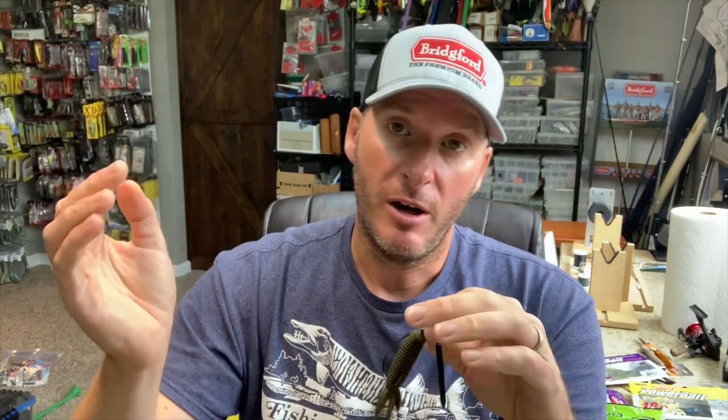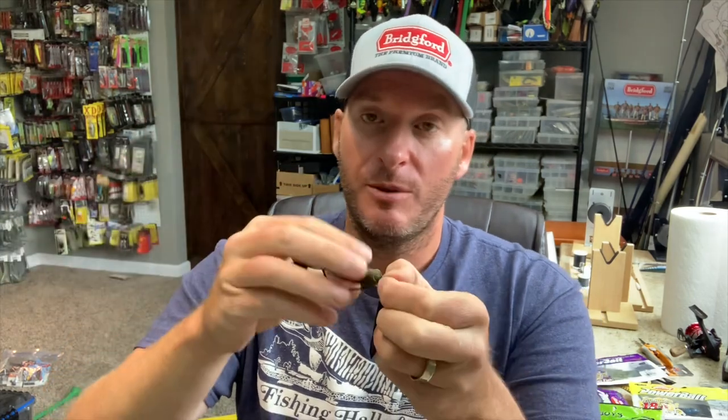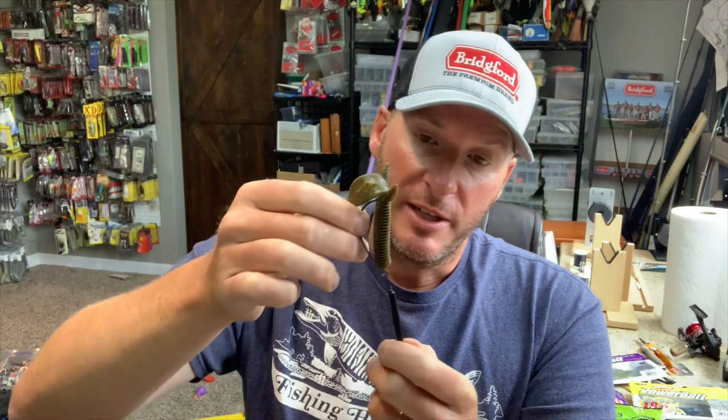Another place it shines is bed fishing. Sometimes a fish only wants the bait on the bottom; sometimes only suspended off the bottom — and this is that happy medium. You can keep the line tight, keeping the bait off the bottom of the bed, getting bites from fish that want it suspended, while also being able to put it on the bottom for fish that want it there. I've also had good success flipping and pitching it into laydowns and holes in the grass — it's Texas rigged and weedless, and you get that streamlined fall because the weight draws it right down.